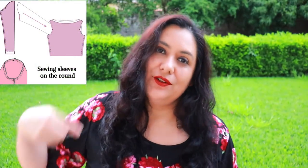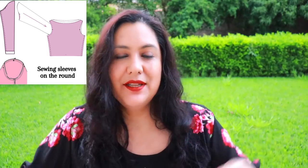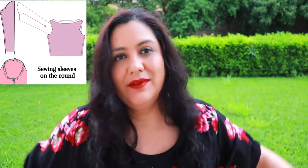You've seen me sew sleeves on the round many times. I'm just going to insert a short clip — maybe a minute long — so you can see that in case you haven't. The difference is that you sew the seam of the sleeve first and then set it in on the round — it's two separate seams, not just one whole seam like you saw with the flat method. Let's see that.